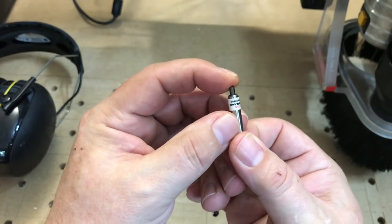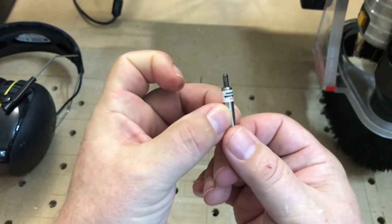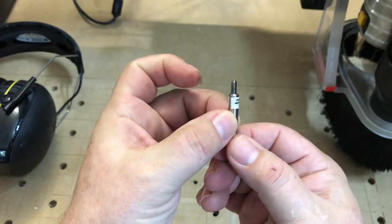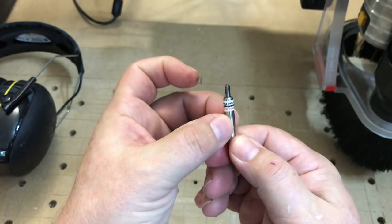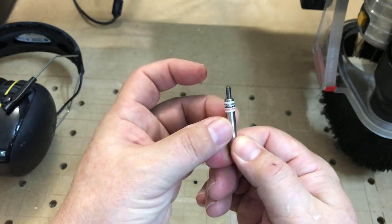You also have this spring-loaded tip so that you get a constant pressure across on your material. It's also really easy to rerun passes with this and not worry about boring through your material or anything like that.